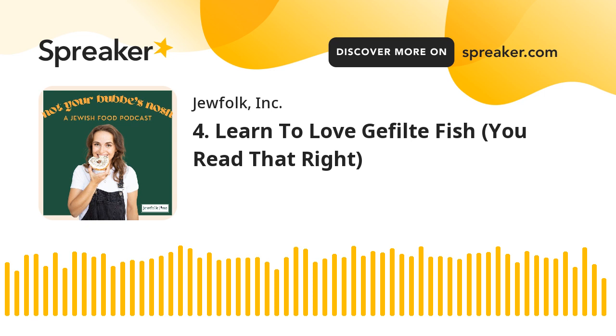Today, I'm talking about something very controversial. It's a hot topic. It's polarizing. You might judge me regardless. I hope that you come at this with an open mind and try to see all the viewpoints out there. And today we are talking about gefilte fish.